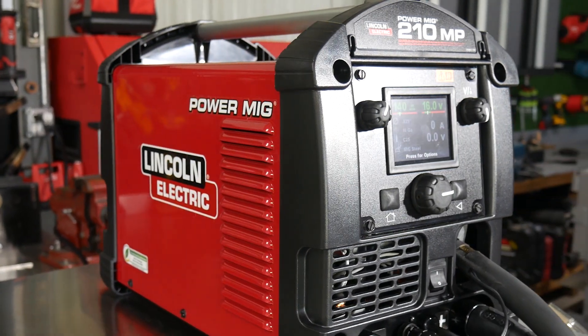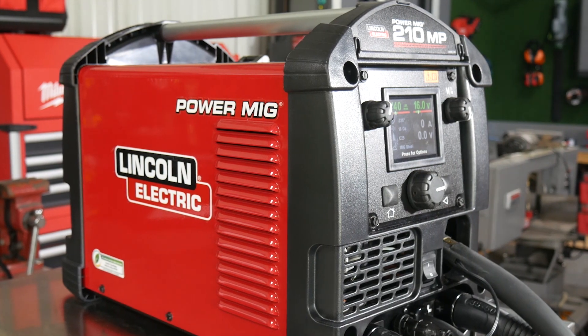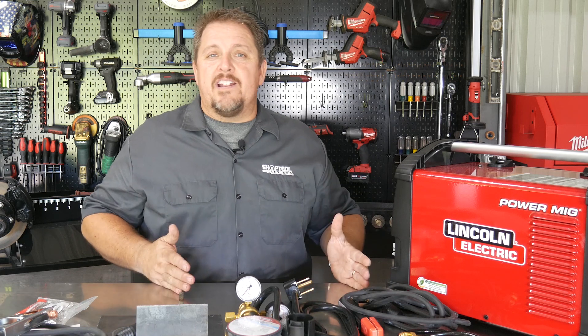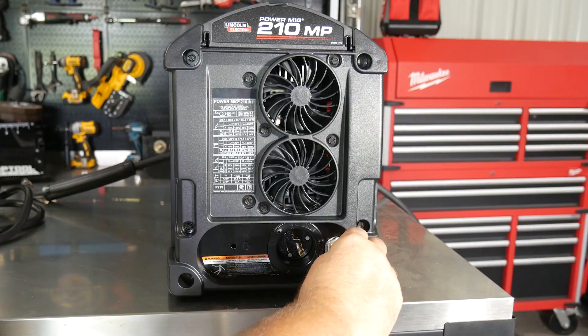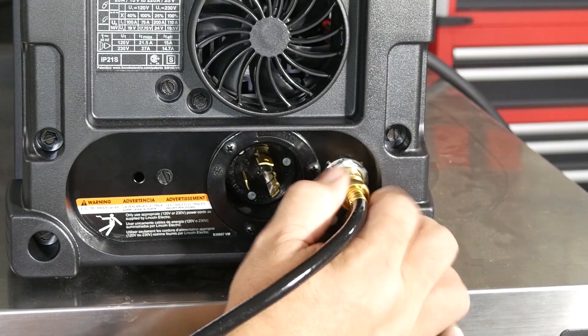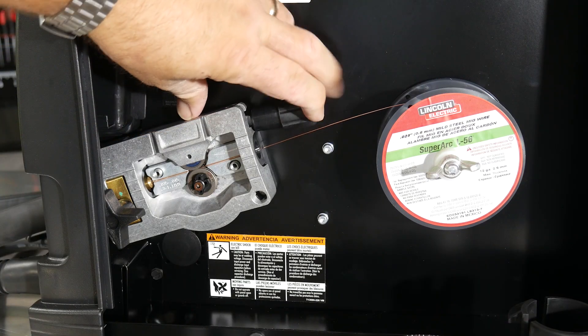If you're hooking it up for MIG, you can either run this with a flux core wire where you're not having to use a shielding gas, or you can run it in a conventional MIG style where you're actually adding a 75% argon / 25% carbon dioxide mixture. There's a gas input in the back and you can run solid .025 or .030 wire, which is how I have it set up right now.